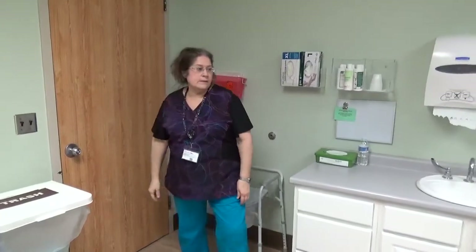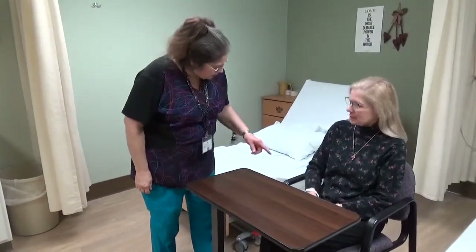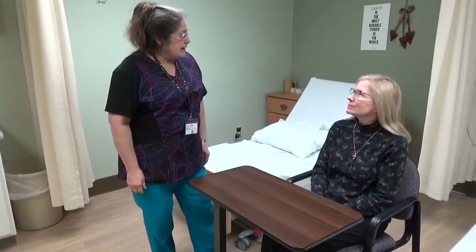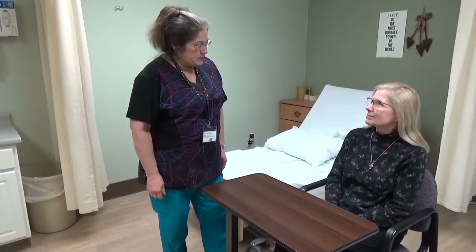Come in. Hi, my name is Joni. I'm your nurse aide this afternoon. What is your name? Barbara. Barbara, can I check your wristband? Thank you, Barbara. I'm here to provide hand and nail care to you this afternoon. I just need to wash my hands and get my supplies, and I'll be right back to assist you.